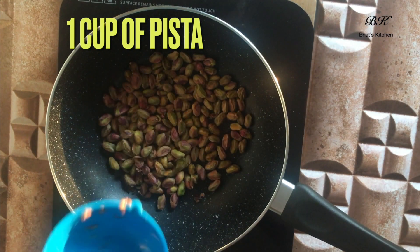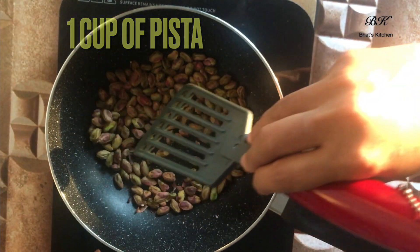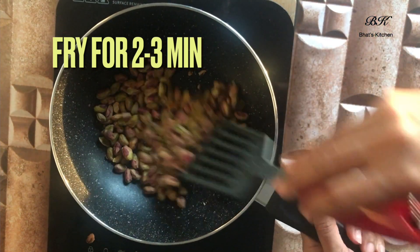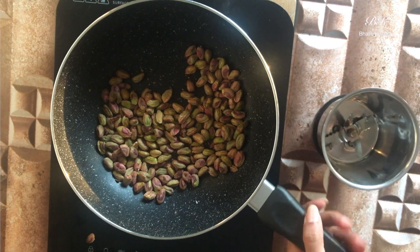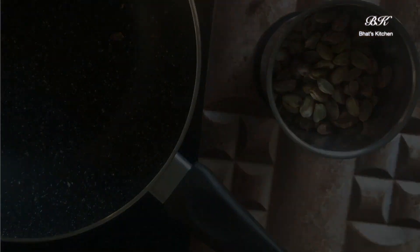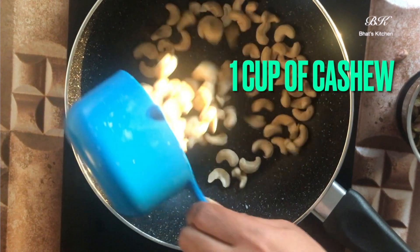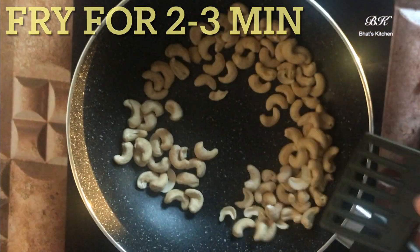The first step will be roasting our dry fruits. Let's start with pista — in a pan on medium flame, add one cup of pistachio and fry it for two to three minutes. Once it's done, transfer it into a mixer jar and powder it. Now do the same to one cup of cashew nuts — fry it for around two to three minutes, and then once that's done, transfer it into a mixer jar and powder it.